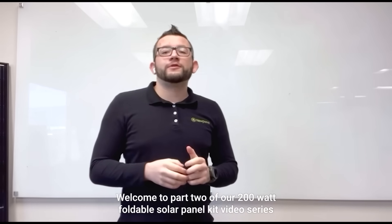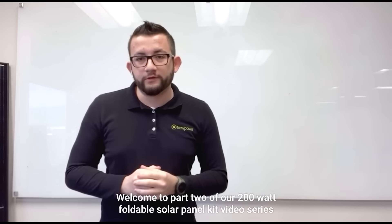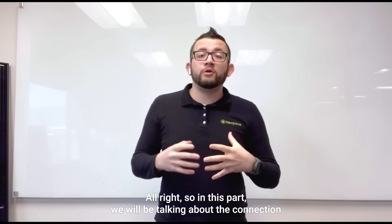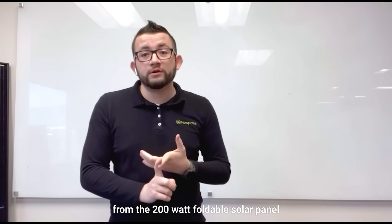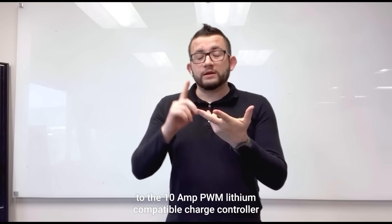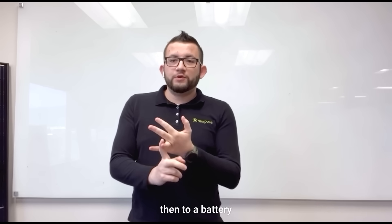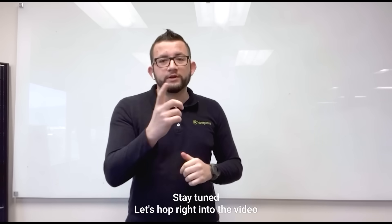Hello everybody, welcome to part two of our 200 watt foldable solar panel kit video series. In this part we will be talking about the connection from the 200 watt foldable solar panel to the 10A PWM lithium compatible charge controller, then to a battery. Stay tuned and let's hop right into the video.